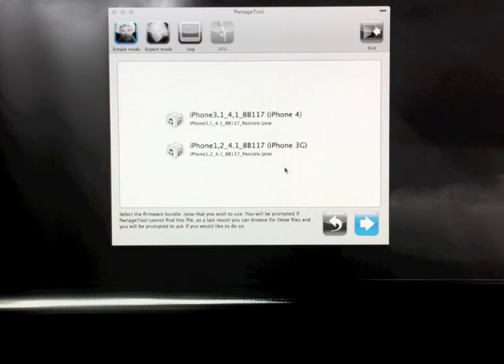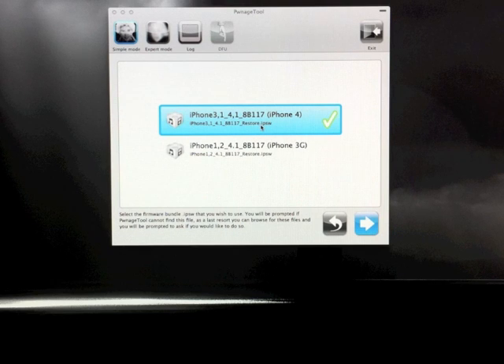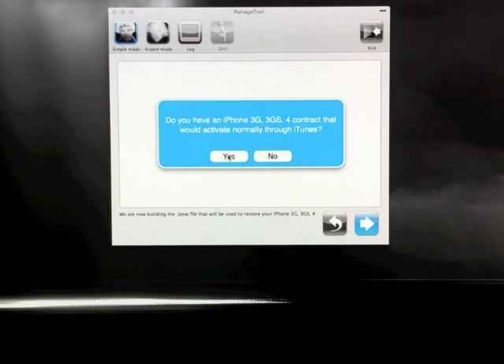It will start searching for the firmware that you downloaded. Make sure that it's in some place where you can access it, like your desktop or your documents. Hopefully it'll come up — if it didn't, just try it again. If it did come up, go ahead and select whatever it is that you need. Make sure it's the 4.1 firmware file, because that's the only firmware that's supported right now. Go ahead and click the arrow, and just click yes. It'll place it on your desktop for easy access when you need to restore it.